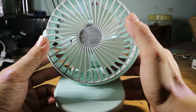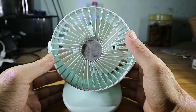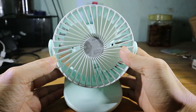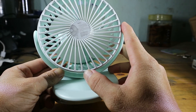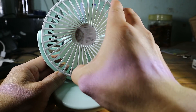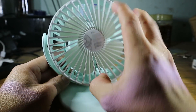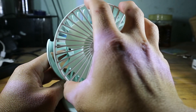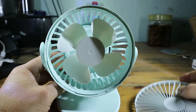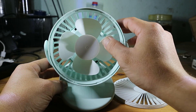Đây là quạt của mình. Nó sử dụng chất liệu ABS, rất là bền, thân thiện với người sử dụng, không độc hại, đặc biệt là với trẻ nhỏ. Mặt lưới nó có một cái chốt để đánh dấu, có mặt xoay ngược chiều kim đồng hồ để tháo cái phần lưới ra. Sau khi tháo lưới ra xong, các bạn có thể vệ sinh cái cánh quạt nếu mà lâu ngày nó bị bám bụi.